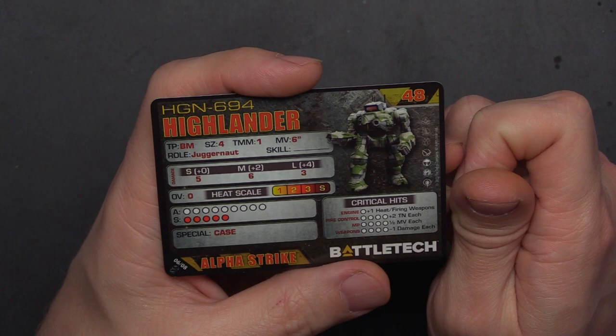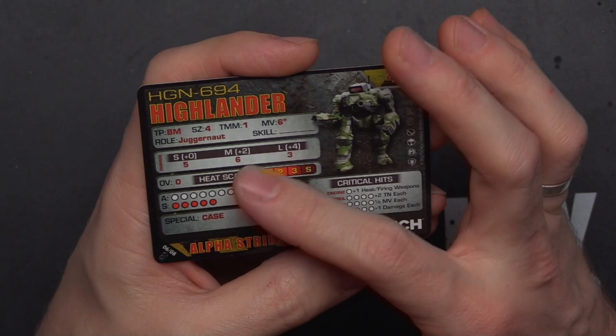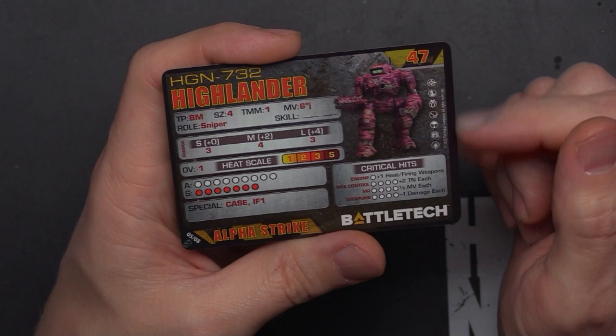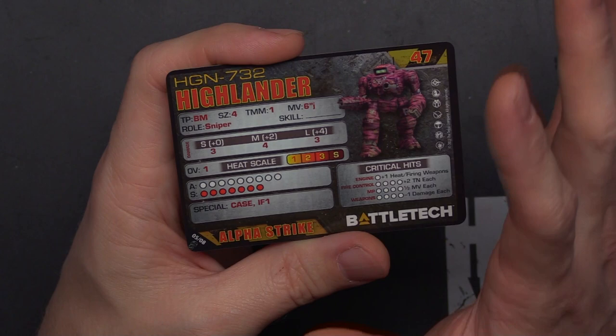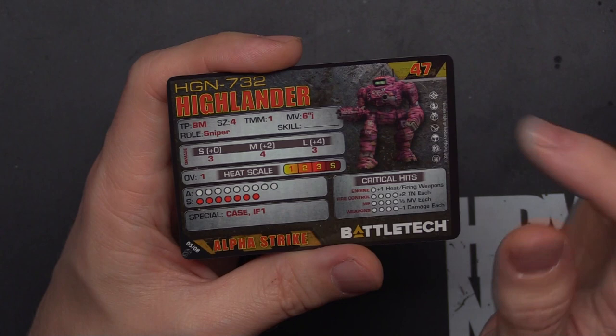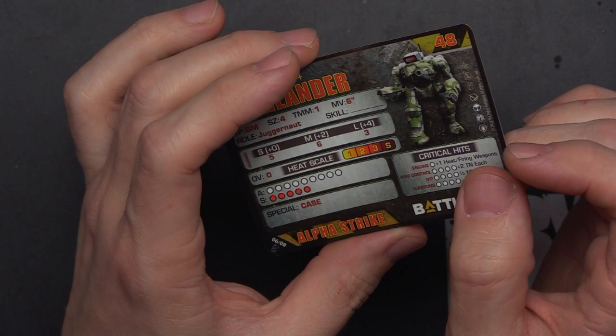The six damage at medium range is very nice. Let's check the alternate variant: HGN-732 at 47 points, usable in all eras, TMM1, 6 jump, 3/4/3 damage — so the damage is a little less, but the four at medium range is good. The jump boosts TMM to 2, and with this much HP that's great. This one has 16 life versus 14, CASE, indirect fire — two more structure. There's also OV1, not too bad, making it a bit more tanky.